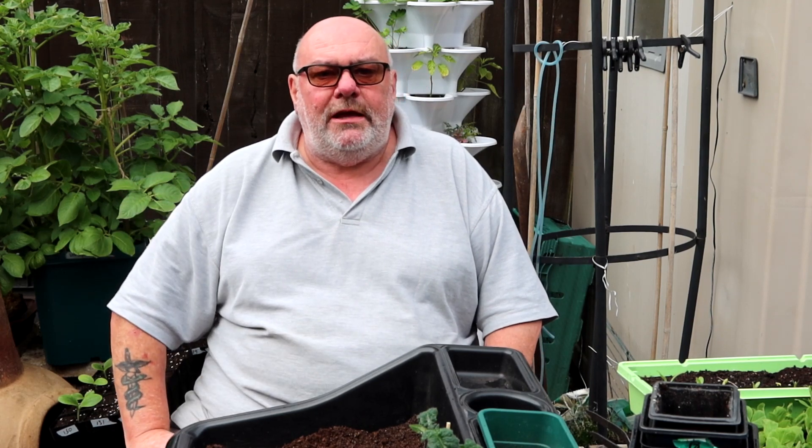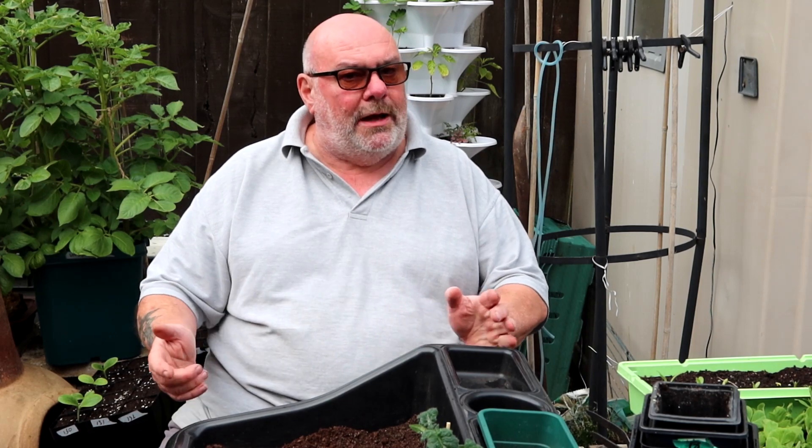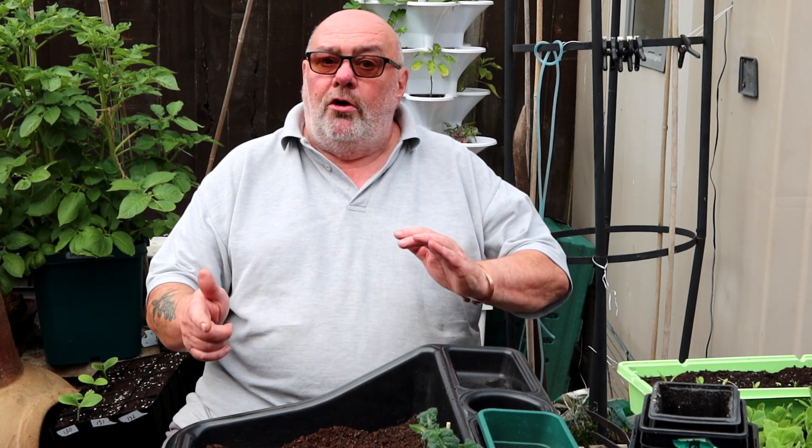Alright guys, a couple of different things for you today: grafting a tomato onto a potato, doing some hanging baskets with tomatoes and chillies, and a quick look at the dry or soak the pea seeds experiment - second time round.